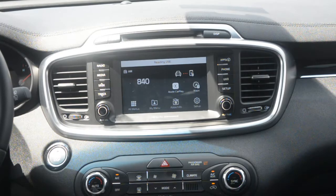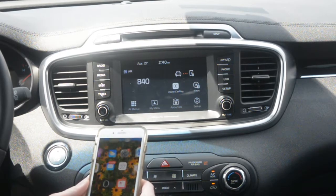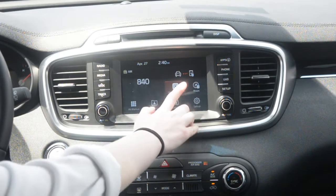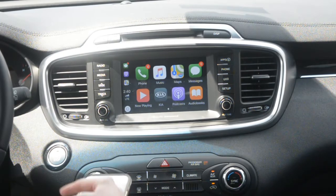Then it'll read the USB, and on your phone, initially it'll ask you to allow it, but since I've already done it on this car, it'll automatically set it up. And then on the screen, you'll press the Apple CarPlay button, and then it'll show you all your apps.